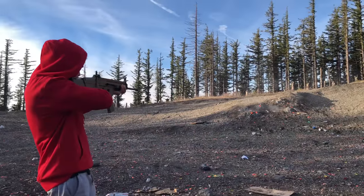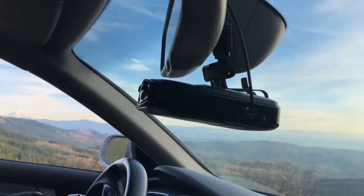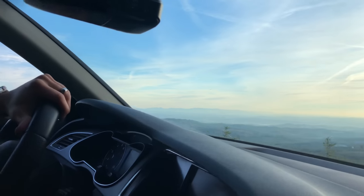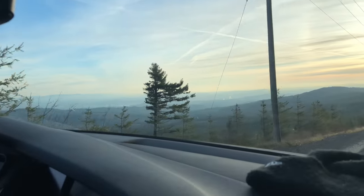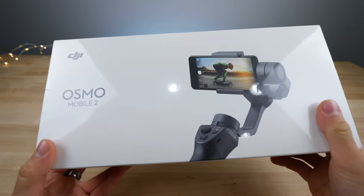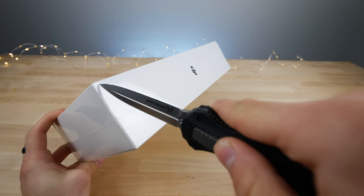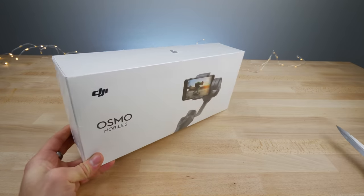What's up guys, EverythingApplePro here and the DJI Osmo Mobile 2 is here. This is actually the sequel to my favorite ever iPhone accessory, aside from Apple's line of AirPods and everything. This thing is seriously awesome and I'm so excited to try out the new one. So let's get this thing unboxed — I'm going to go out in the wild, have a fun recording day, shooting some footage with this guy and the new iPhone X.